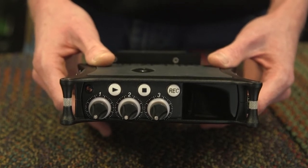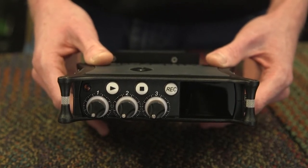This is the basic overview of the Sound Devices MixPre-3. Let's begin with an overview of the layout.